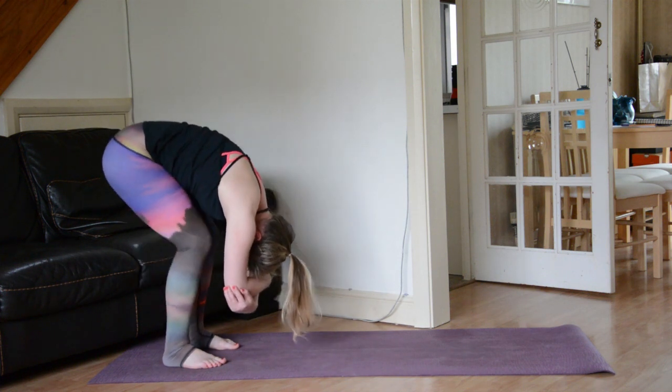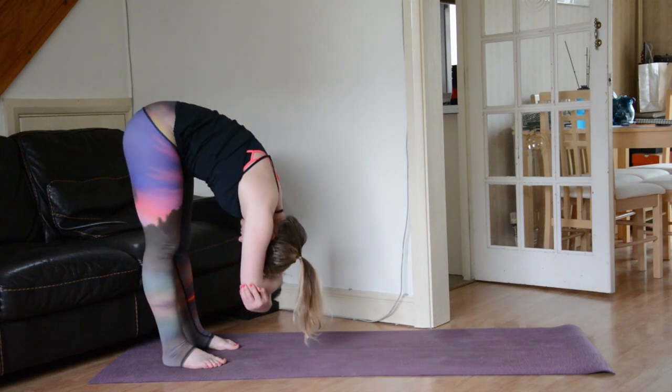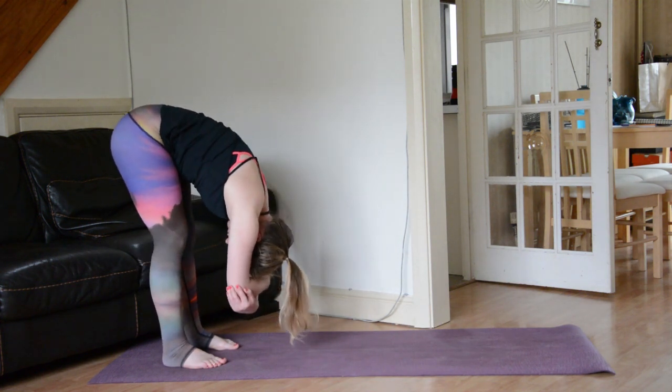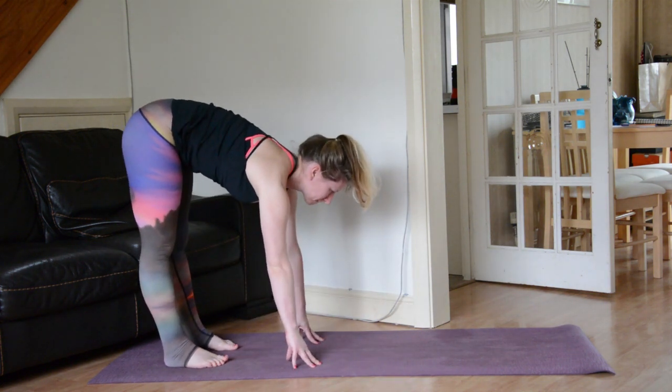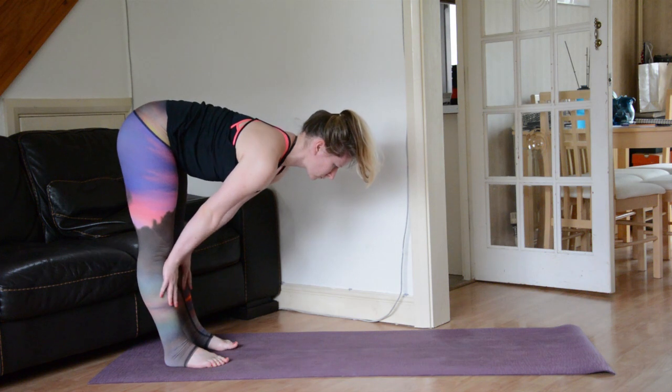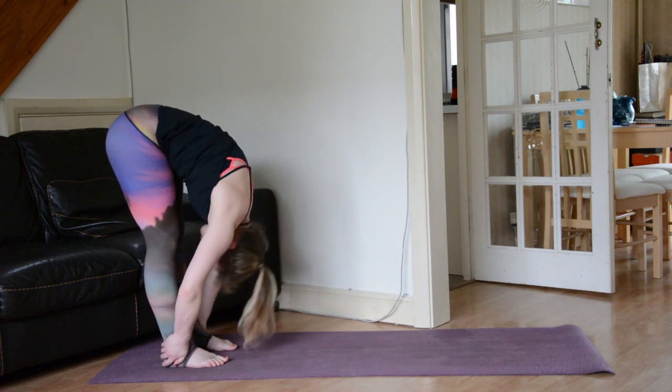Allow the head, the neck, the chest to hang heavy, and then release the hands down towards earth. Inhale to a flat back — hands either underneath the shoulders or on the shins, whatever feels best. Exhale, fold a little bit deeper. Inhale, find length — spine is long, gaze is forwards. Exhale, unfold.